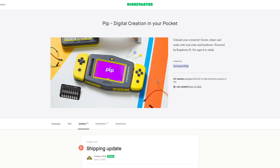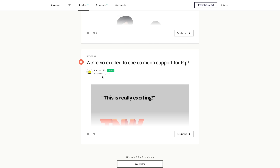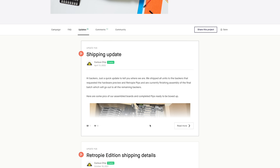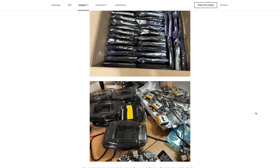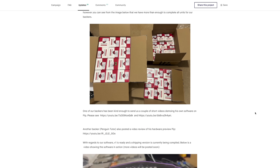Before we dive deeper, a little backstory about the Pip. This was a Kickstarter campaign by Curious Chip. One of my viewers kindly sent this over so I could take a look. Looking at their first Kickstarter update, the campaign was actually created November 17, 2017, and a lot of backers started getting these in 2020 — definitely a drawn-out project. When you're a smaller company it's really hard to get something off the ground like this. They had 241 backers that pledged a total of 40,000 euro, which isn't a lot of money for manufacturing and shipping.